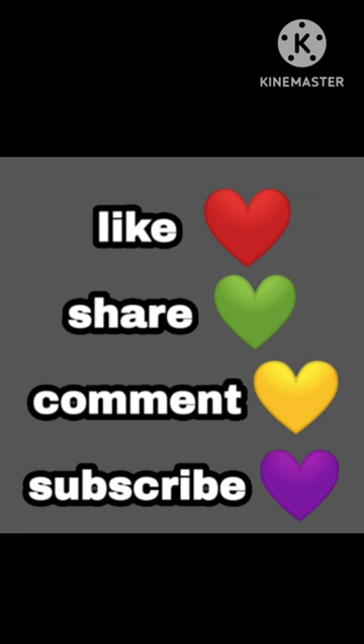Make sure to hit the like button, share with your friends, comment your own opinions about the figure, and subscribe if you're new.